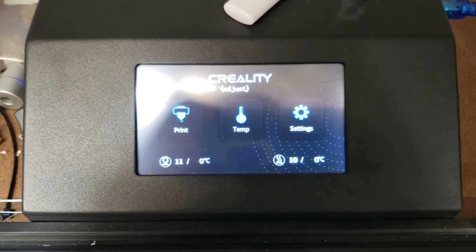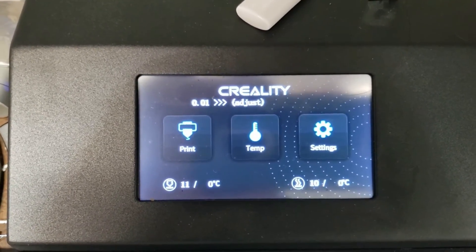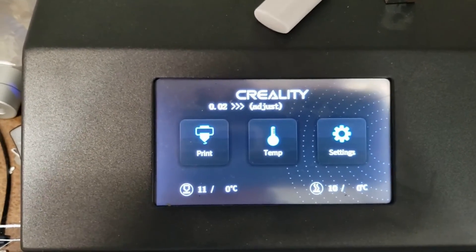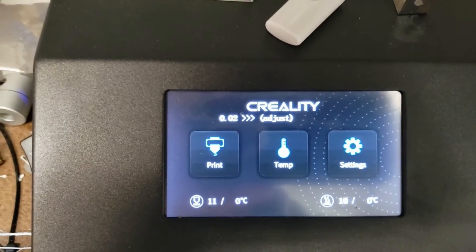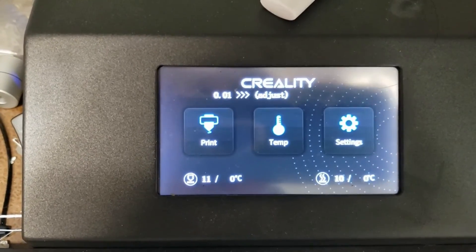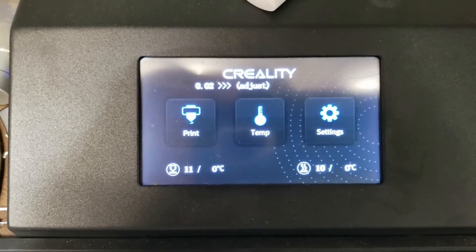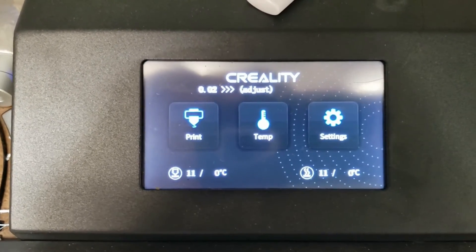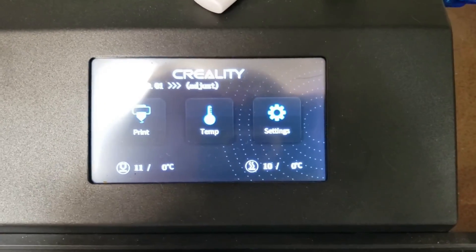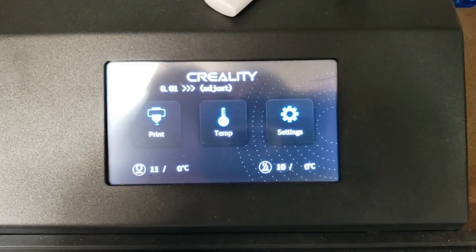Then what I'll do is go ahead and do my usual bed leveling routine. I use mesh bed leveling where the printer goes through 30 points or so to get a good feel of the bed. I'll also run another plugin on OctoPrint called Bed Visualizer, which gives me a visual idea of how flat my bed is. With Creality beds, I think it's kind of hit or miss, but you get what you pay for — most of the time it's good enough.